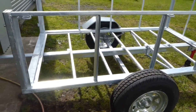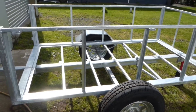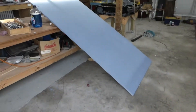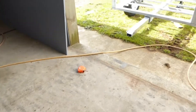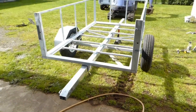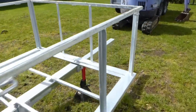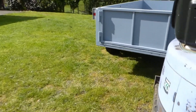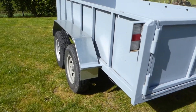I've just got the trailer back from the galvanizers this morning. I'll go and chuck the wheels on it — I've got the deck and the sides all painted up ready to go, so we'll chuck those on. Then I will sell the big tandem trailer, which is just a pain to store and a pain to cruise around in.